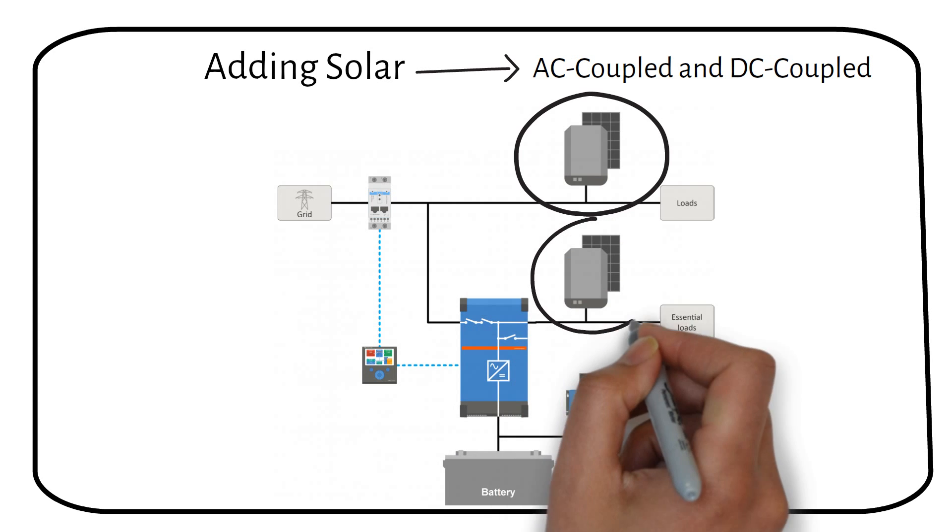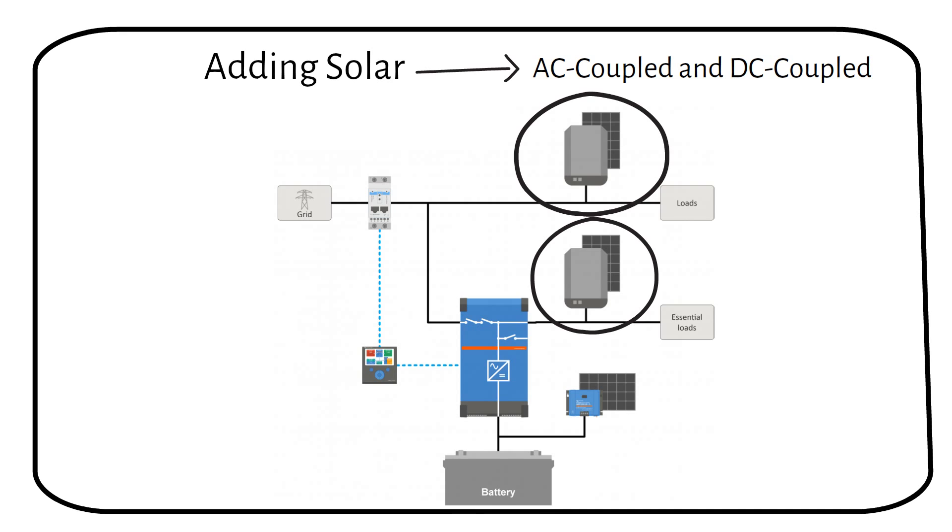The second option is another AC coupled method, in which the string inverter outputs its power on the essential loads output of the inverter charger. This is only possible if the solar panel power is lower than the rating of the Multiplus — if your Multiplus is 3000VA, your solar array can only have a maximum rating of 3kW. Most solar arrays are larger than this, so it's not always possible, but you can increase the Multiplus size up to 10kW. The advantage of this method is that the string inverter will not shut down when the grid is down, so your solar panels will still produce power to charge the battery during load shedding.